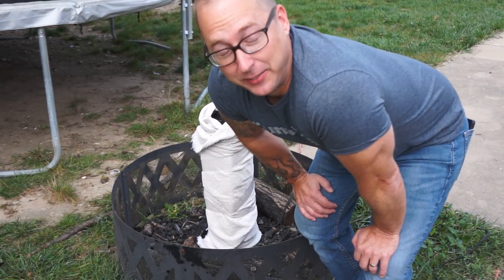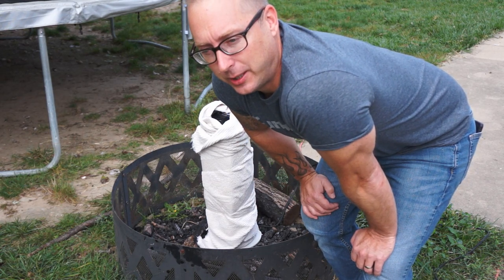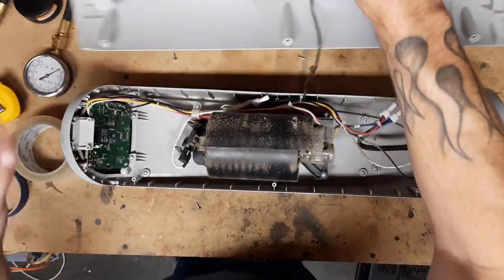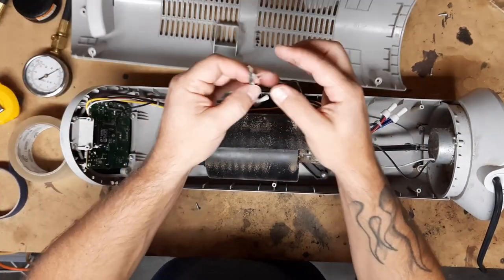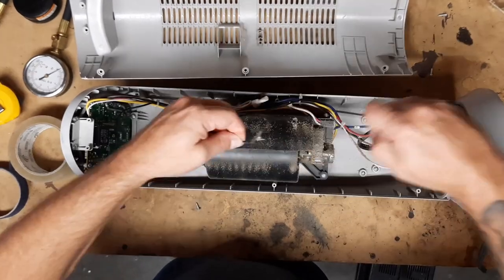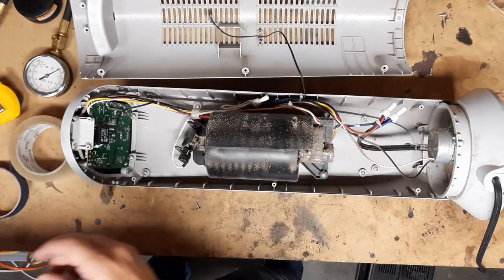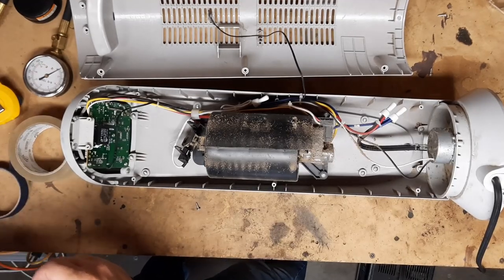It turns out there's a safety mechanism that shuts it off when it gets too hot. They've put a bunch of safety thermistors in here — if it gets too hot, it just shuts off. So for the sake of science, we need to get rid of those.